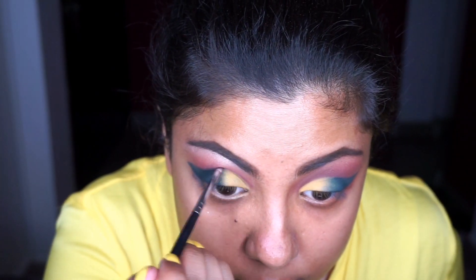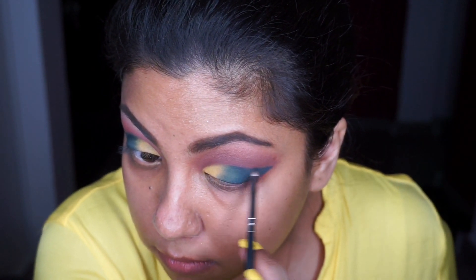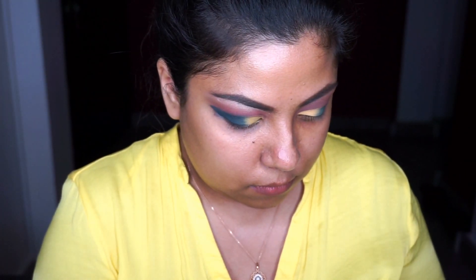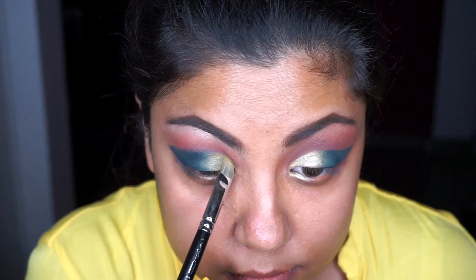Next I'm taking the Morphe 515 small detail brush to neaten up that wing. Then I'm taking the shade Electric and placing this amazing foil shadow right on top of the yellow base that we just did.